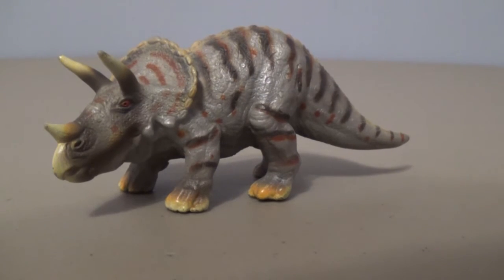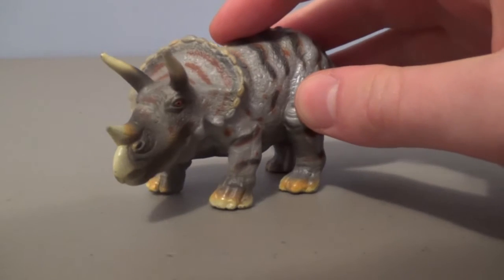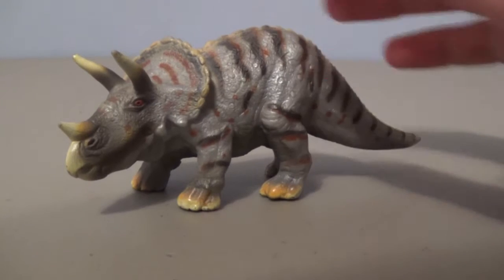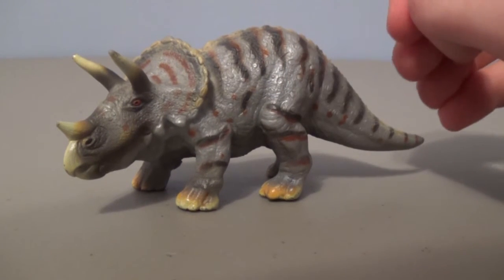One thing I do want to point out is that this figure is not scientifically accurate, unfortunately. It is a small figure, and it was one of Schleich's mascots for the dinosaurs back in the day before their new series came out with their more colorful animals back in 2012, I believe.